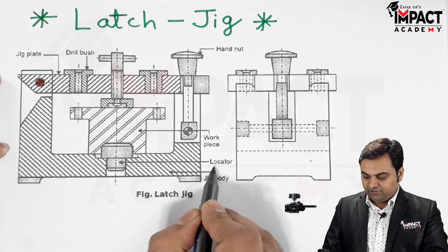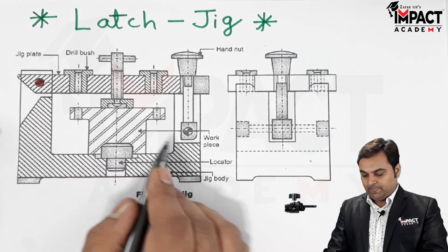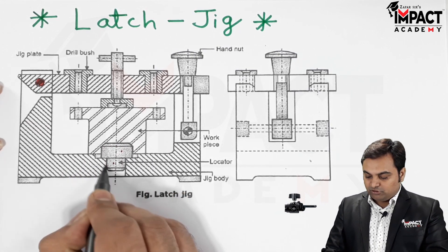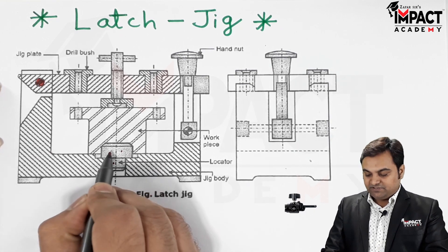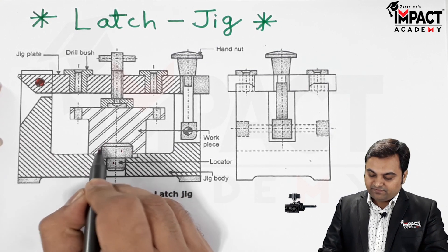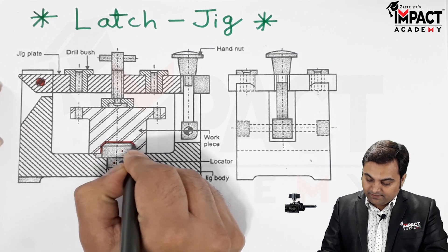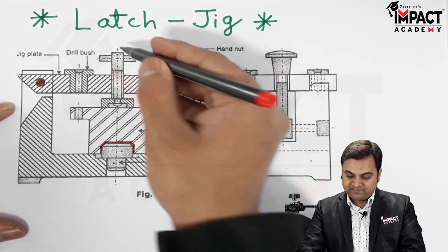In the body of the jig we have a support pin, or we can say the locator. This locator will help us to locate the workpiece in the proper position. The locator consists of two parts: the bottom part is called the shank, which goes inside the jig body, and the upper part is the locator, which corresponds to the shape of the workpiece and fits inside the locating device.